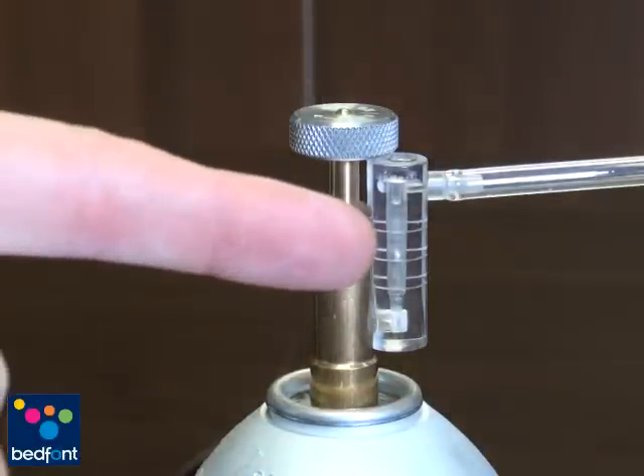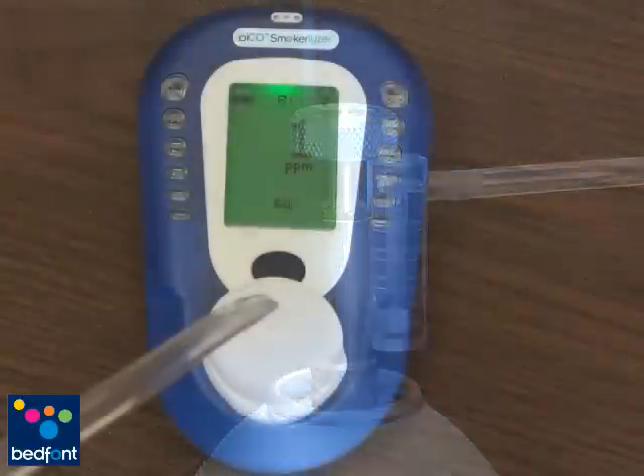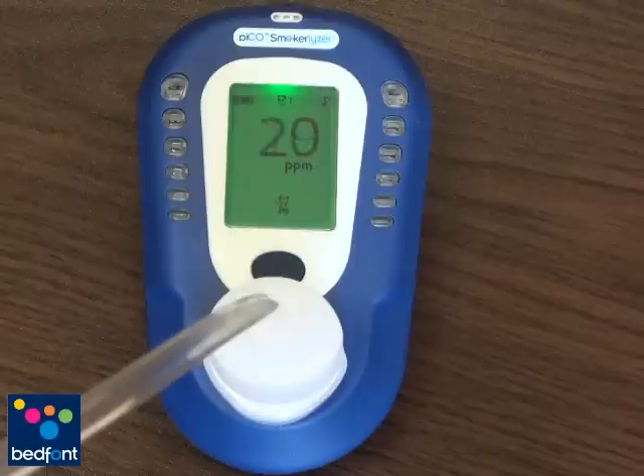Allow the gas to flow through the instrument for approximately 1.5 minutes. Remember to keep a close eye on the flow rate and adjust accordingly. You will notice the values climbing on the display of the monitor. Once the value has ceased to increase or 1.5 minutes has been reached, the final measured value will be shown and sampling will cease.